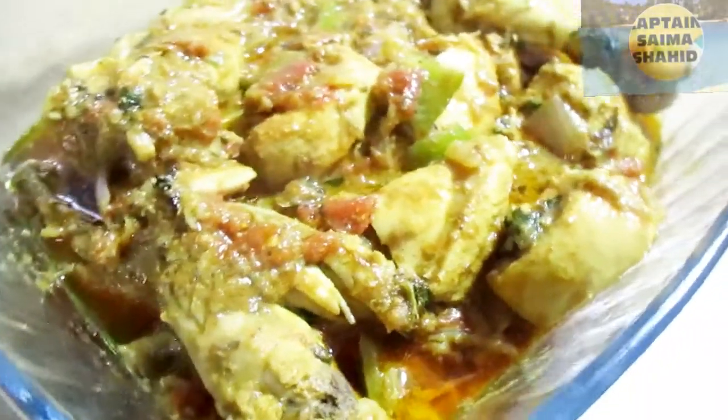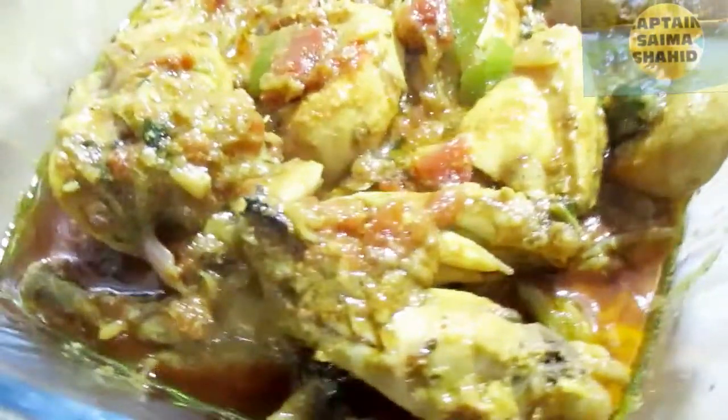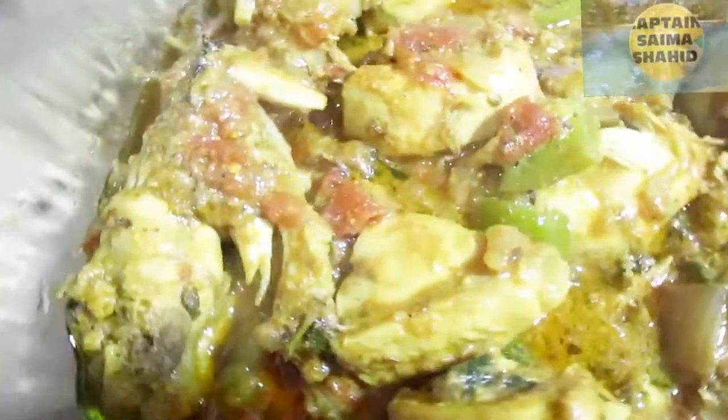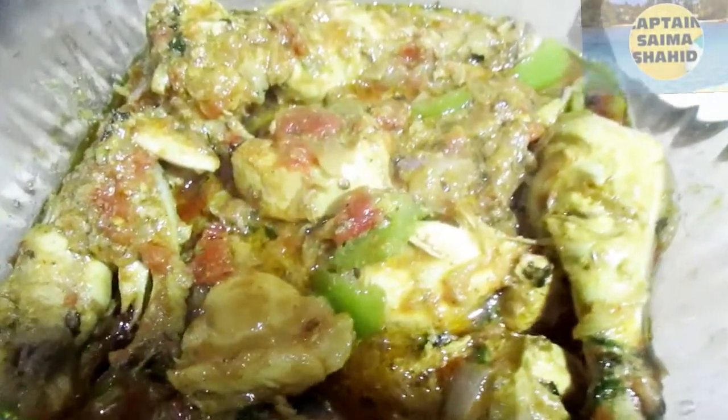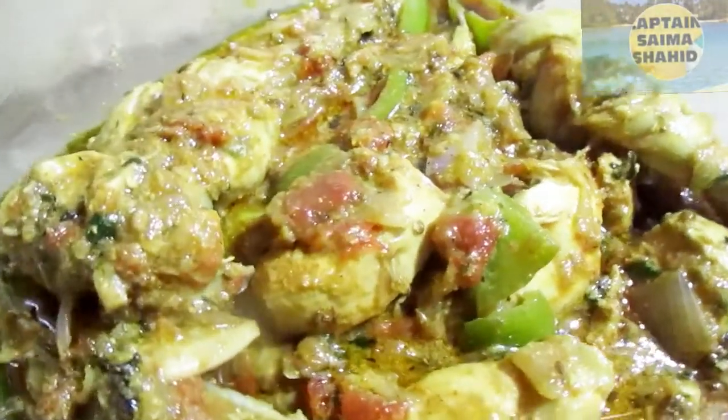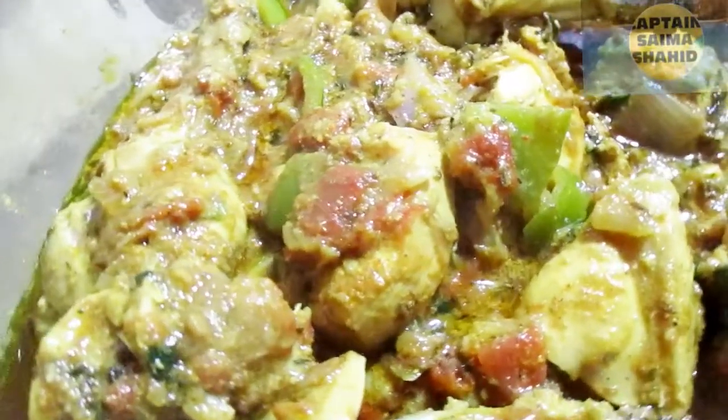Peace be upon you. How are you? Today I am going to take a very delicious recipe. This recipe will be made from my own way. It will be very delicious. Whatever you eat will get into your heart. Let's start the recipe.